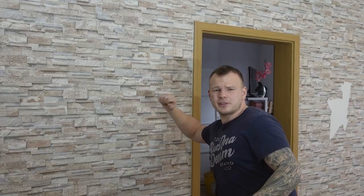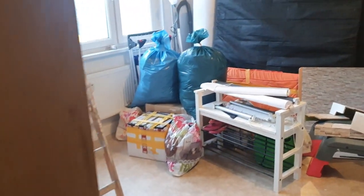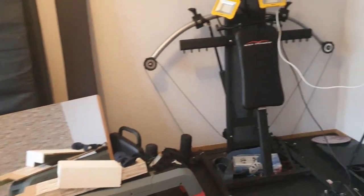Hallo und herzlich willkommen zu einem neuen Video. Wir werden heute dieses Schmuckstück hier wieder verwandeln in Raufaserweiß, wie es die meisten Mietwohnungen bzw. Genossenschaften haben möchten. Ihr seht es – ich ziehe um. Ein neues Video dazu folgt natürlich auch.